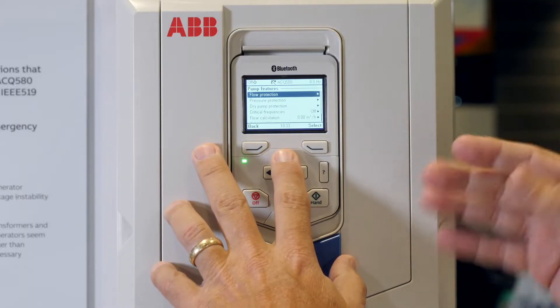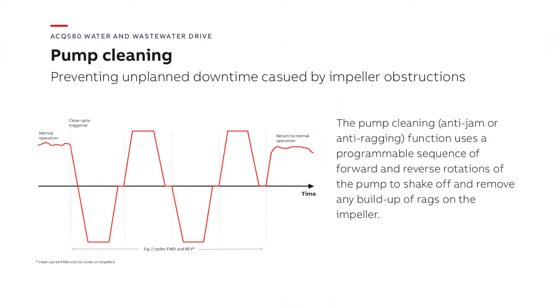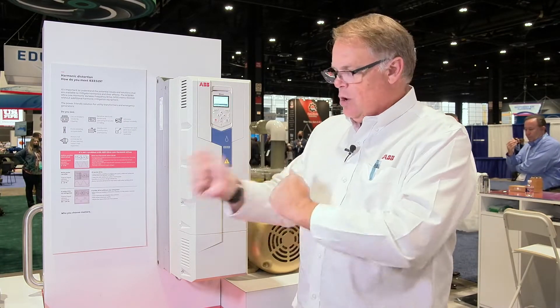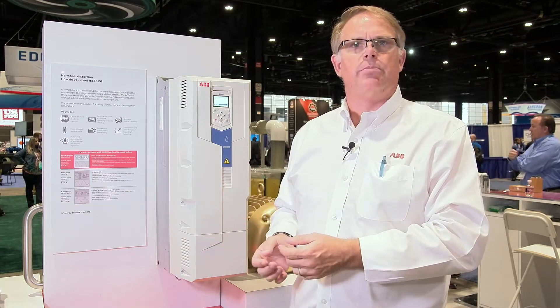There are a lot of pump features inside, including the pump clean feature, where we can de-rag the pump impeller in the system. You don't have to pull the pump out or send a maintenance crew out to do the equipment change. It's a simple system — we rock the impeller backwards and forwards to dislodge the strings and solids building up on the impeller.